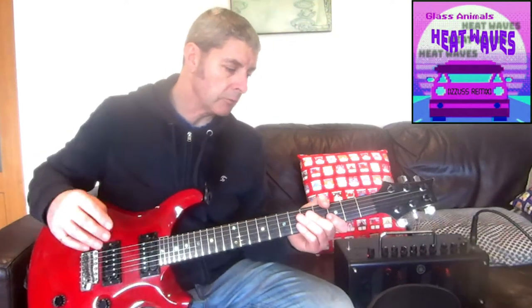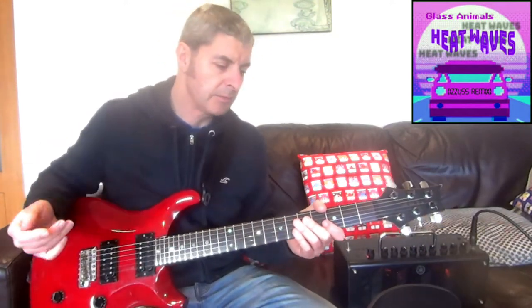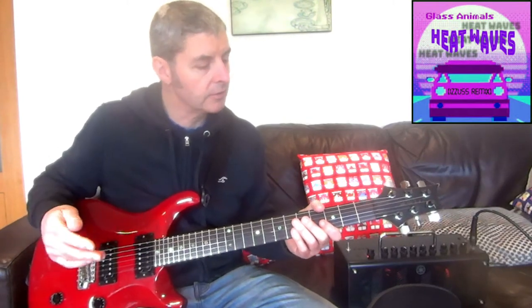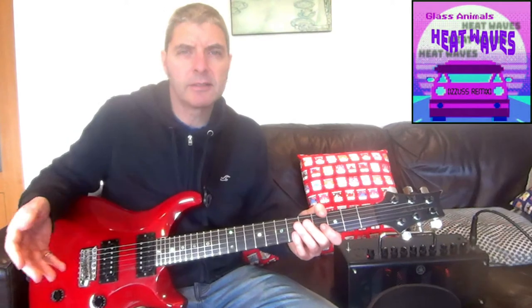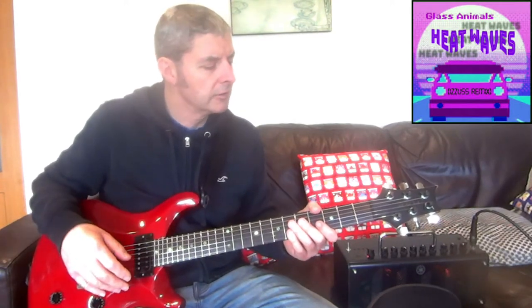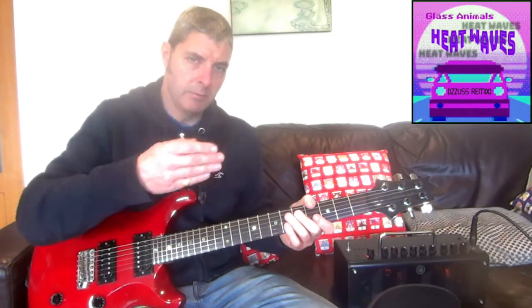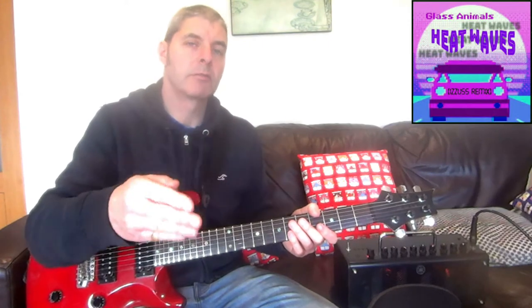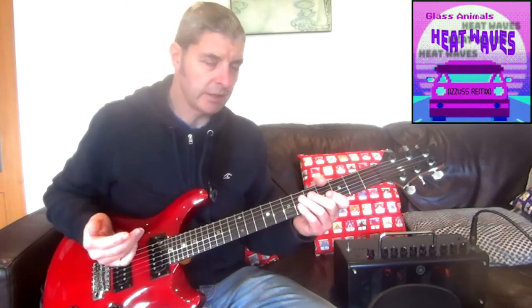Then we've got the final chorus, which is twice as long — four times around the sequence. On the last time around, instead of playing 1, 2, 3, 1, 2, 3, 1, 2, there's a stop where you play 1, 2, 3, 1 — and that's where it ends.